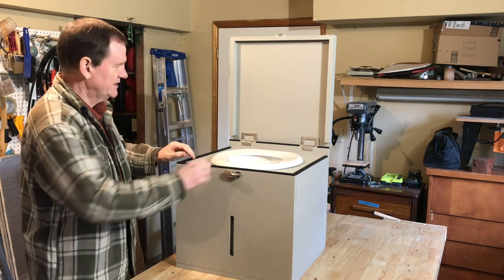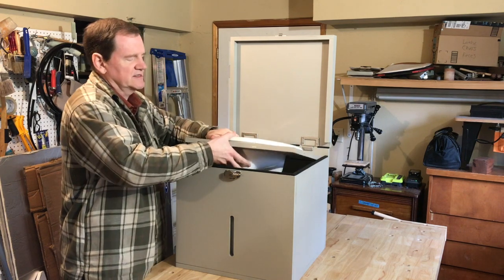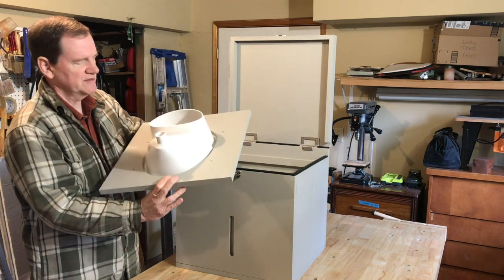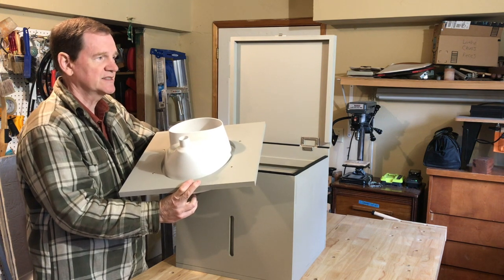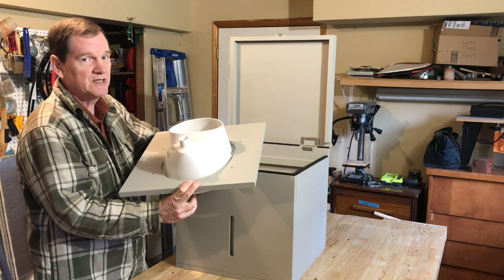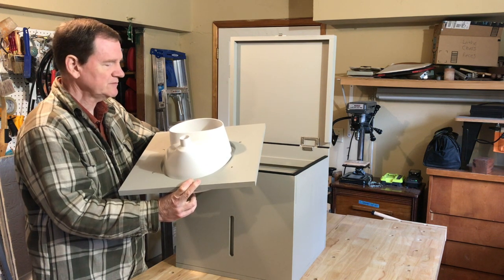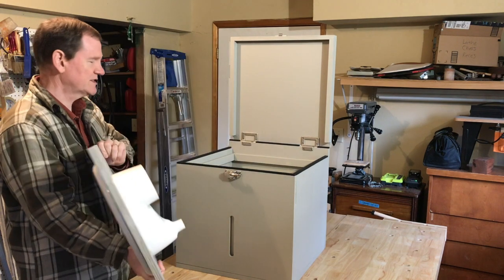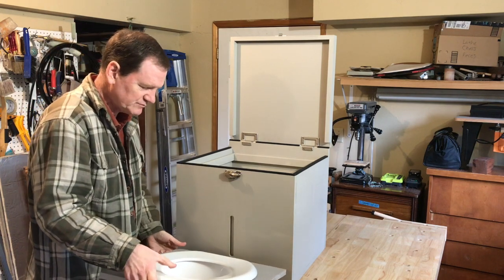The top section has a base that's inserted, and you can see how the underside of it is a urine diverting apparatus. The kind I've been using is from a company called Kildwick out of Germany — kildwick.com, K-I-L-D-W-I-C-K. I think they make the best parts for these types of toilets. It's about $100 and some for the parts.